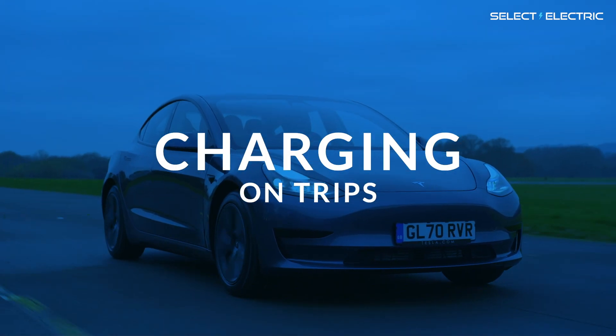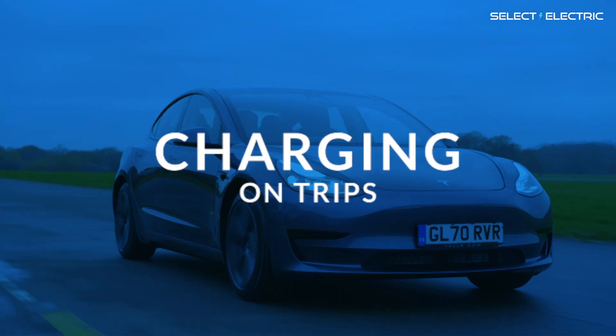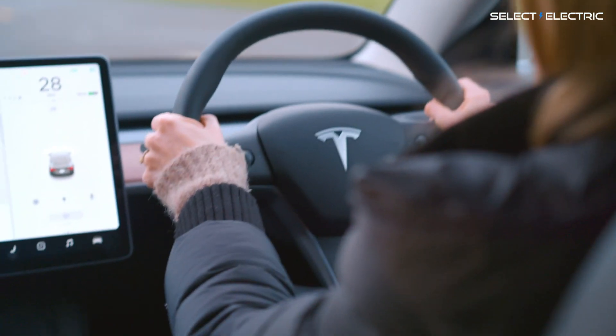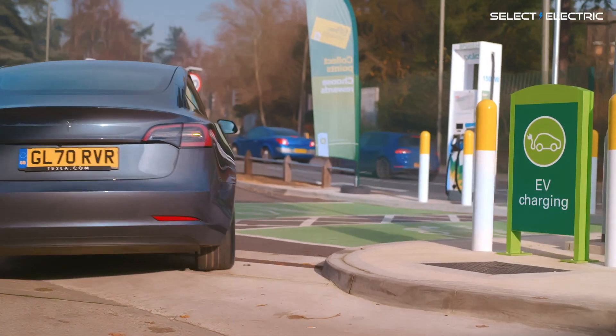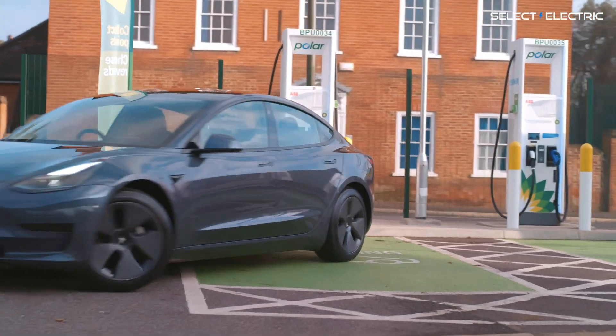If you're going on a long trip in a fully electric car, you will need to stop and charge when your battery is running low. To get electricity into your car quickly, you're going to want to use a rapid charger. These are normally located at service stations along your route.